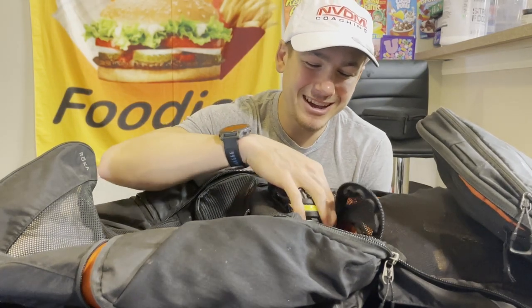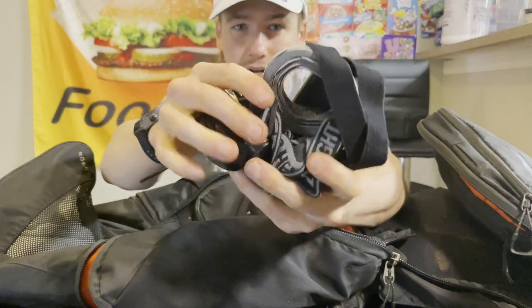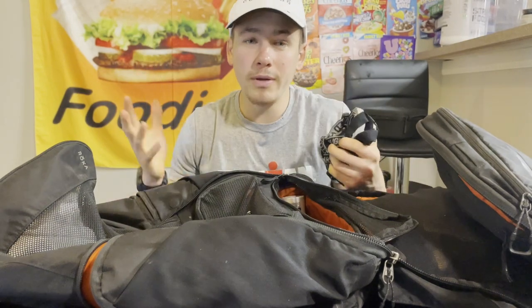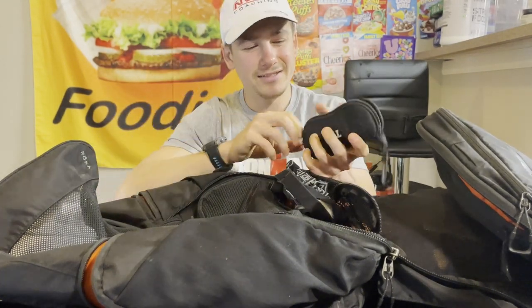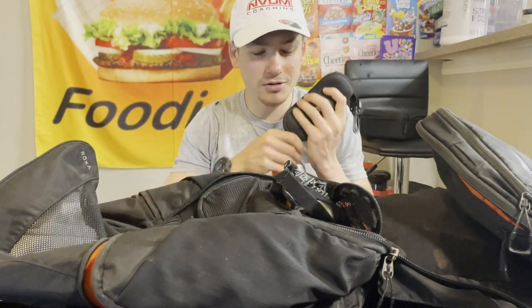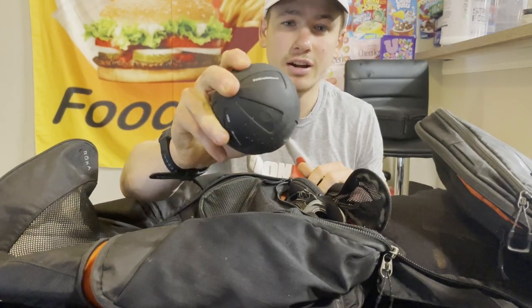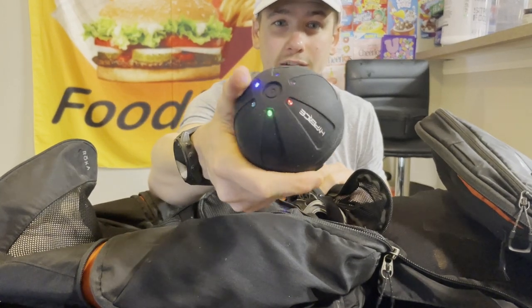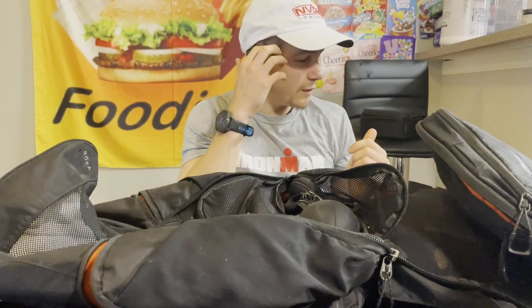I have velcro — for some reason I always need it at races. Another heart rate strap, the original HRM Tri, which I keep in here as an extra. A massage ball that vibrates with different settings — I take that to all my races. I also have a cupping device I just picked up: it uses red light therapy and has adjustable suction, which I'll be trying at this race.